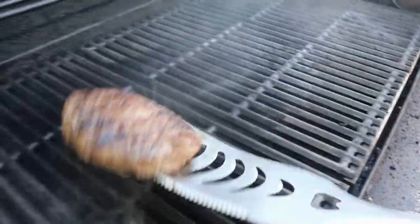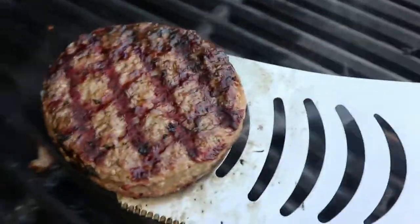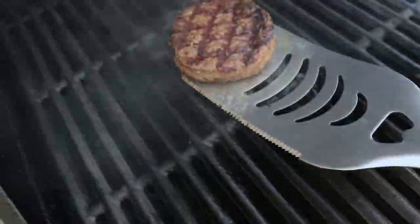I'm gonna flip her just to look at the other side. Oh, look at that cross hatching! Whoa. Delightful.